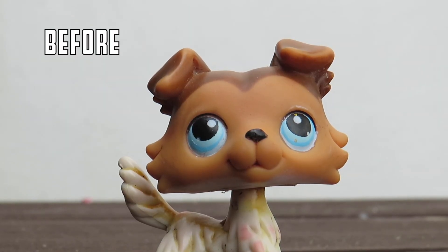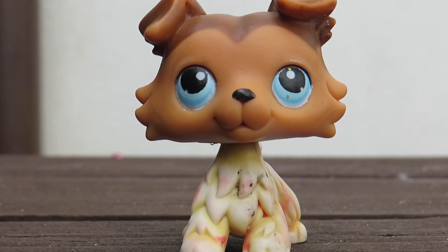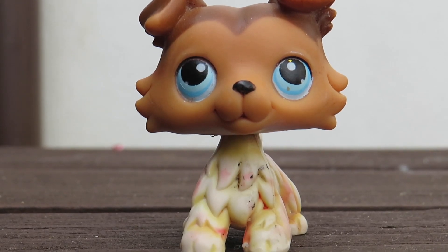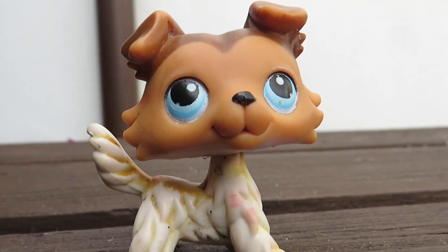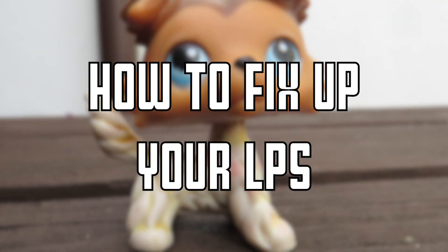As you can see this guy's in pretty horrible condition. He has red stains, he has chipped ears, he's looking pretty rough. If you have an LPS that looks like this, do not fear for I'm here to show you how to fix up your LPS.